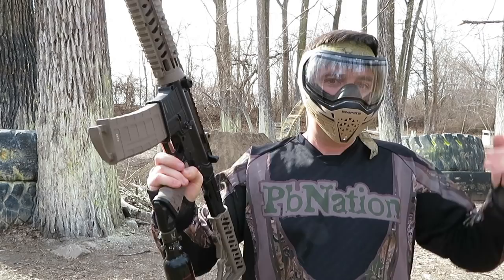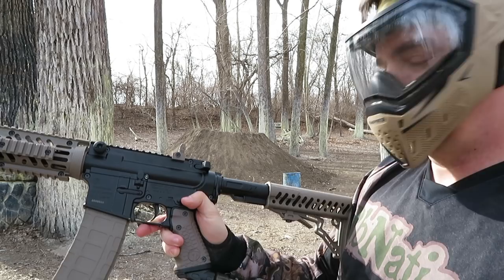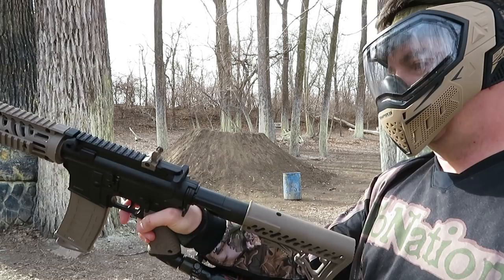Starting off at the beginning, switch it from safe to fire, go ahead and pull the charging handle to cock the marker, and let's go ahead and shoot it.